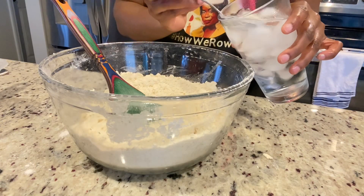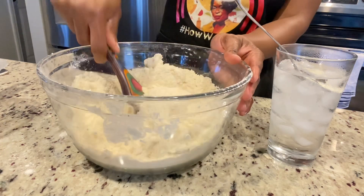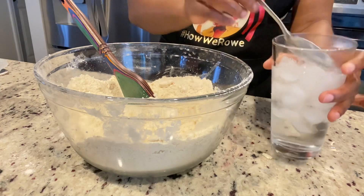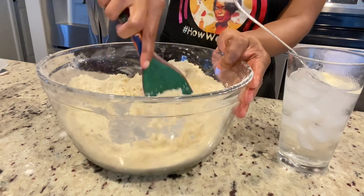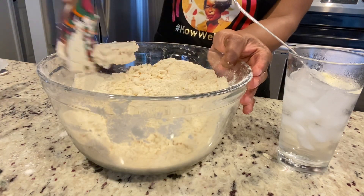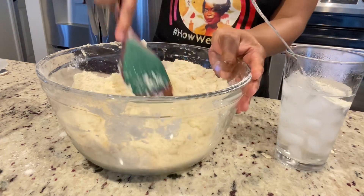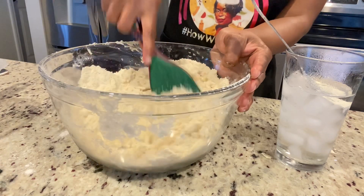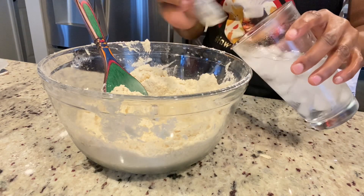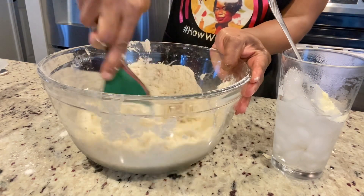This crumbly consistency is what you're looking for. I'm gradually adding my ice cold water — you don't want to pour it all at once. You want to work a bit of cold water into the dough until it comes together. Even though the video was edited, when I was editing I counted every tablespoon so I could tell you the amount of water I used. I ended up using 18 tablespoons of ice cold water with 4 cups of flour. I had to edit out most of it because the video was 40 minutes long.